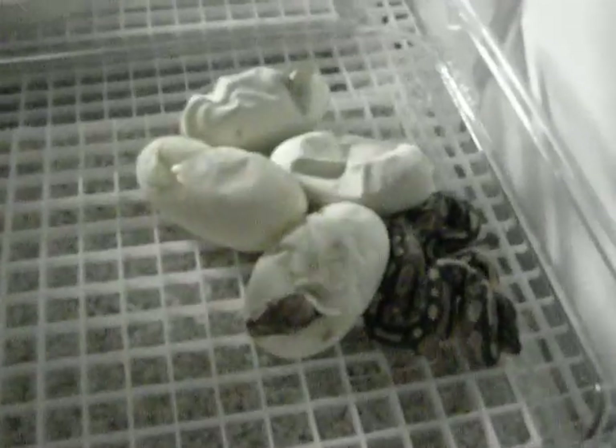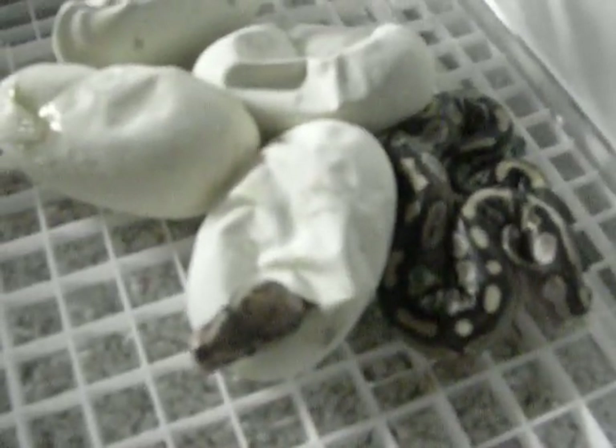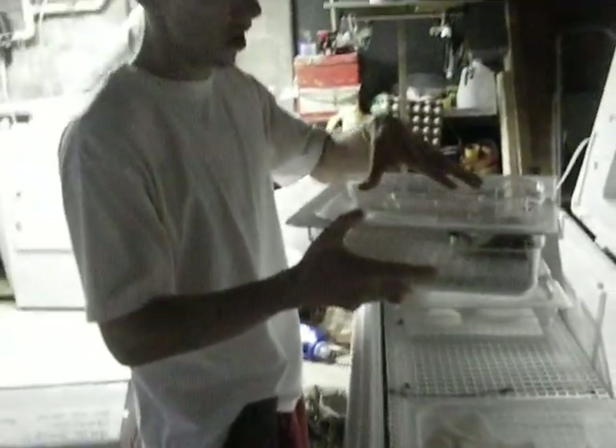The first one out of the egg is a lesser. The one with his head sticking out looks like possibly a lesser B — we'll see. And it looks like there was one normal. I'm going to take this out of the incubator and put it in the hatching box, because this is the incubation box.